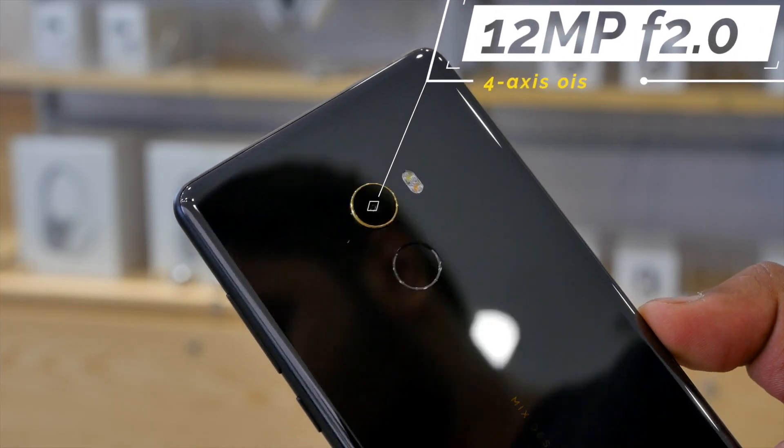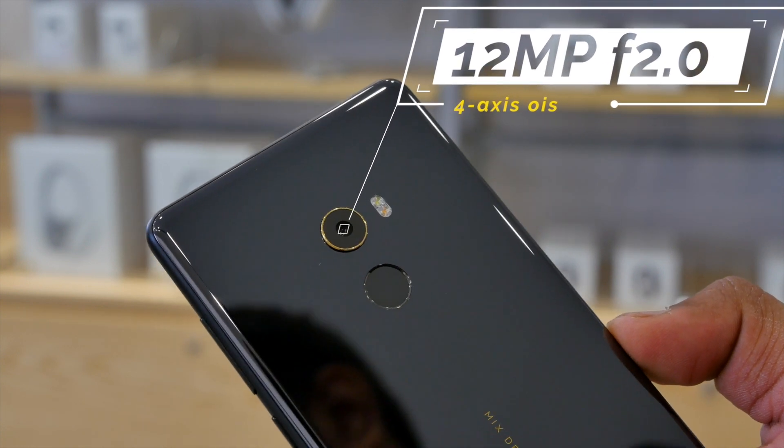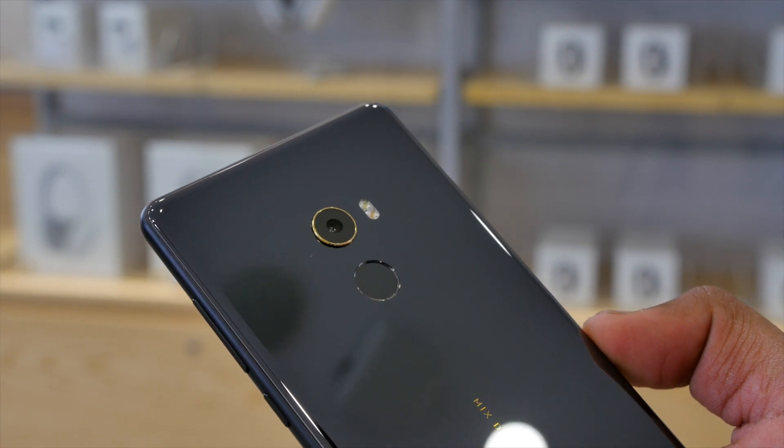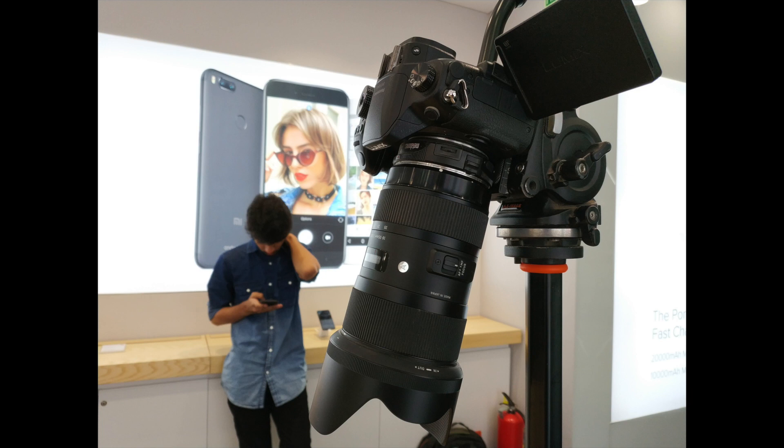On the rear side is a 12 megapixel camera with f2.0 aperture and 4-axis optical image stabilization, which seems great on paper but I will have to test it in real life to see if it is good. I know it is a direct competitor to OnePlus 5 and a dual camera would have been great, but sadly not this time. By the way, do you guys think that OnePlus 5T is real and coming anytime soon? Let me know that in the comments section.